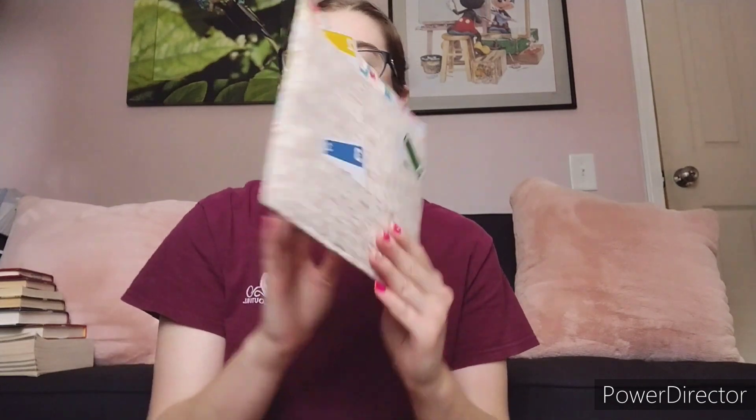Hello everyone and welcome back to today's video. Today we will be making a playing card holder — one you hold like this so it keeps your cards private so no one sees them. I had a fun time making this project and it's super simple; under 20 to 30 minutes you can do it. So let's get into the video.